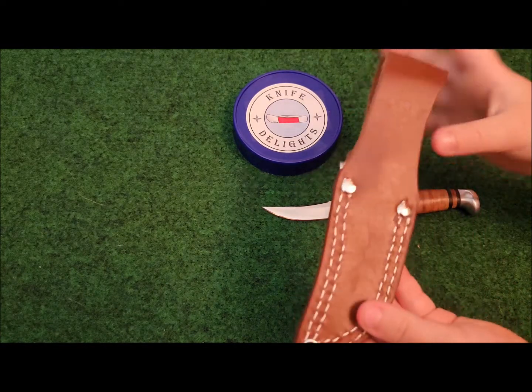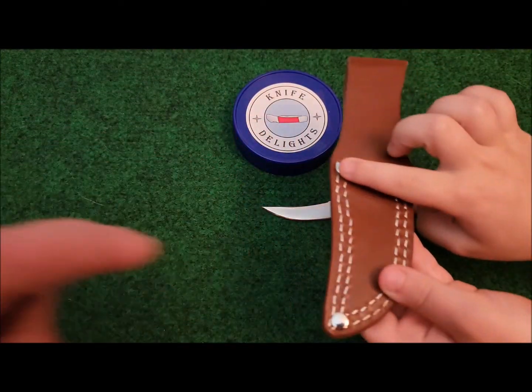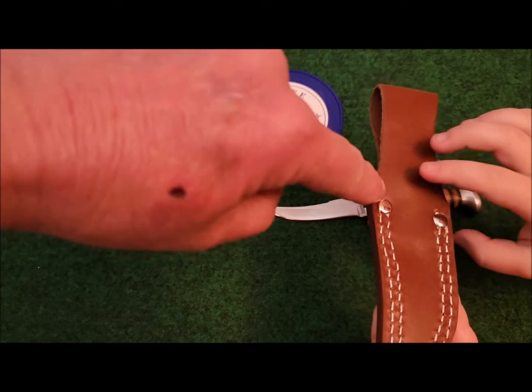Turn it over and show the back side of it — there's the back side. It has double stitching there and some nice rivets.